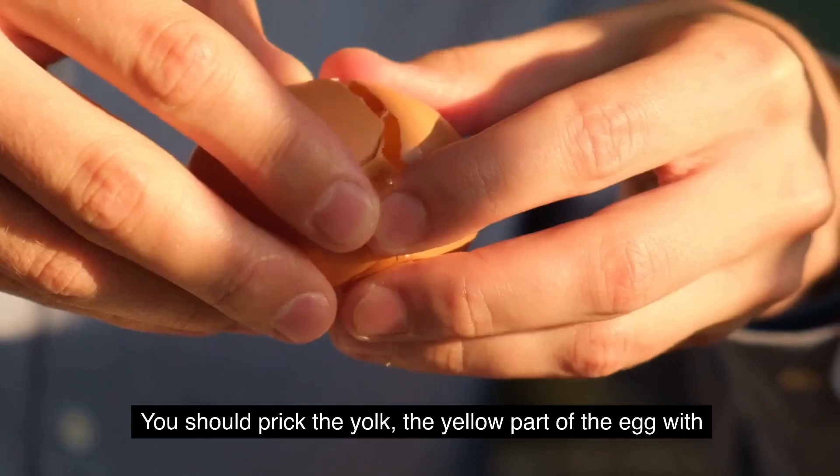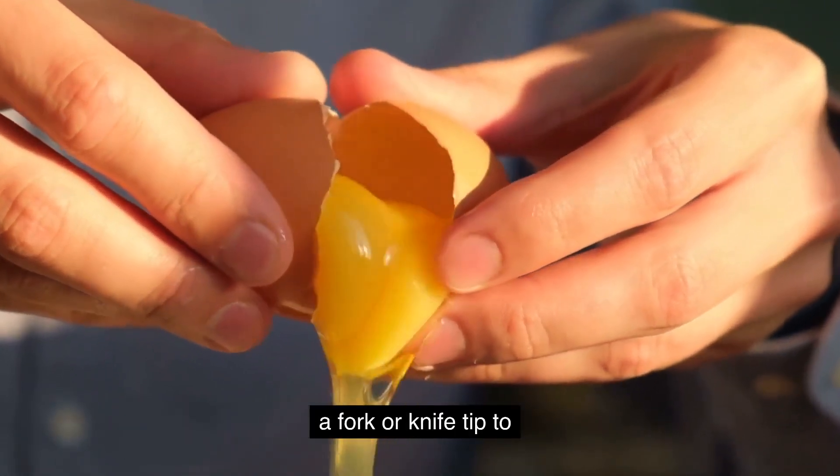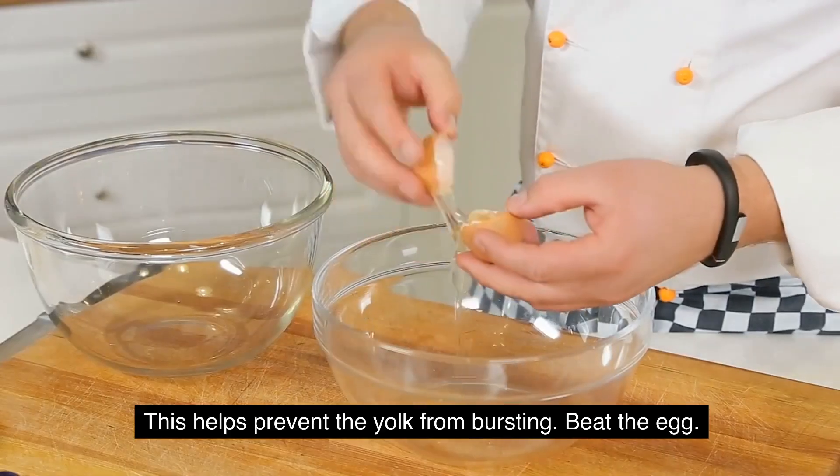Prick the yolk. You should prick the yolk, the yellow part of the egg, with a fork or knife tip to allow steam to escape during cooking. This helps prevent the yolk from bursting.